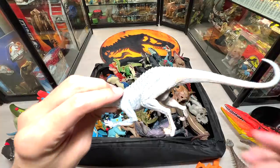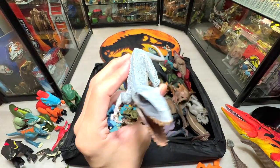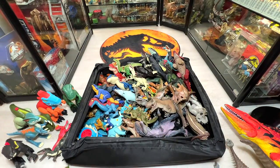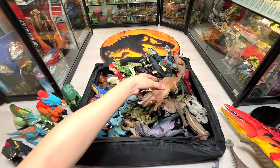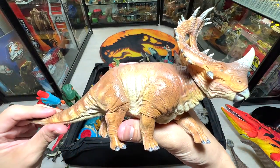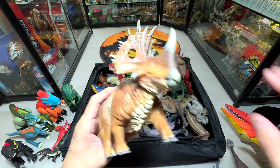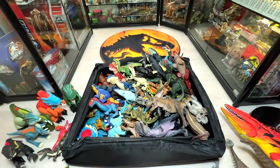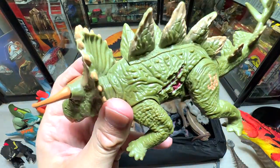Here's a white Indoraptor-style figure from another brand — they don't have the Jurassic World license, so they call it the Berserker Rex. Kind of a cool name. Next herbivorous dinosaur is a Sinoceratops, known as the Chinese Horn Face — a beautiful figure, and you can move the head.